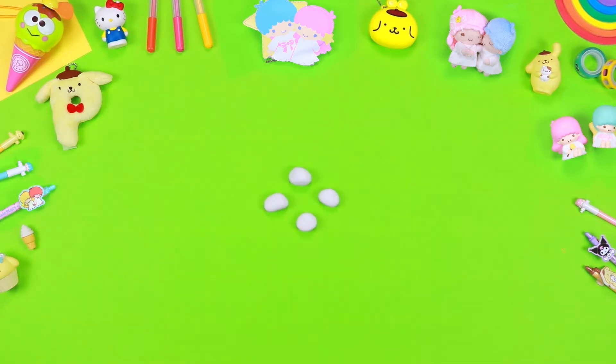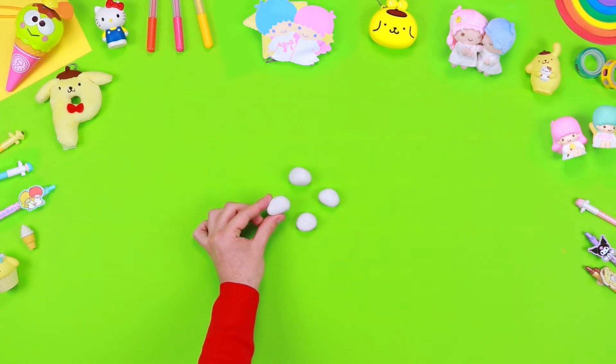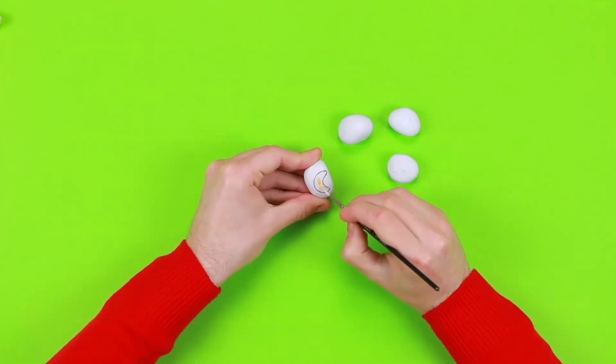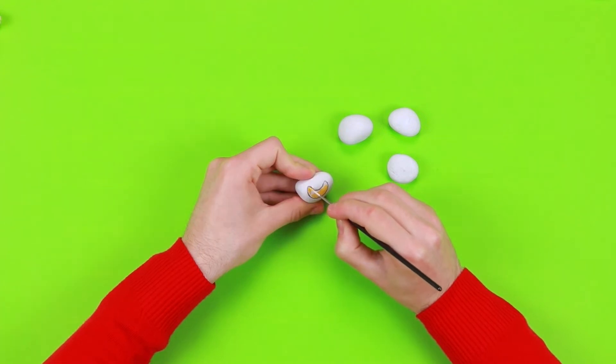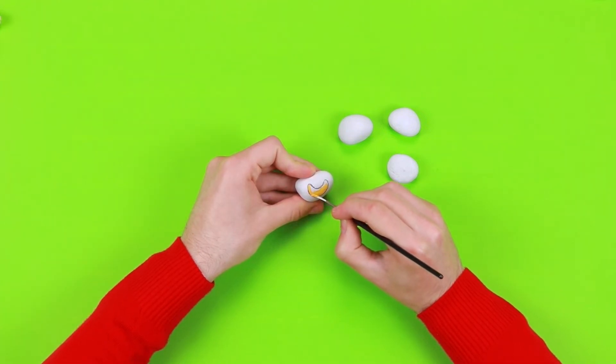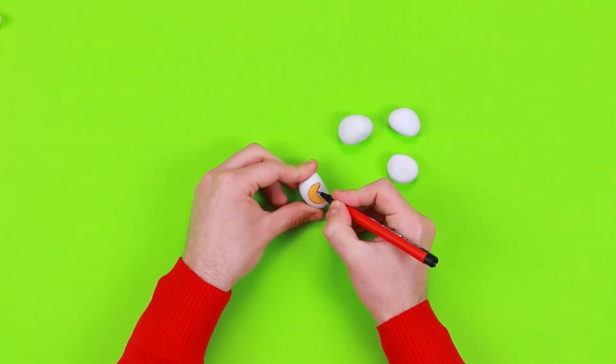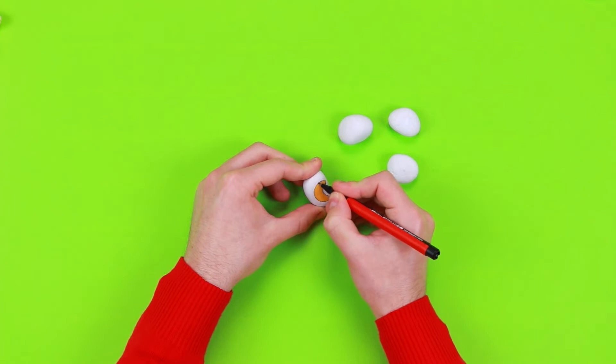Now you can decorate the remaining four stones. I've decided to draw the shape of the moon using a pencil — it's very similar to the one from our friends Kiki and Lala. With some acrylic paint I coloured all the moons, and drew the outlines with a black marker.